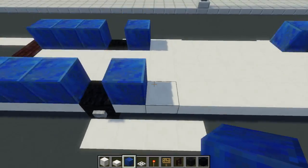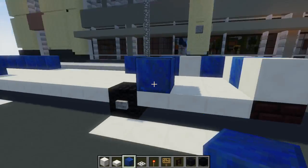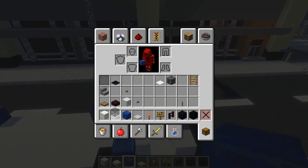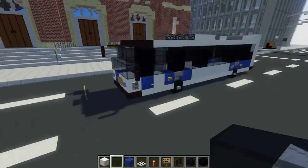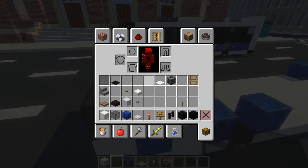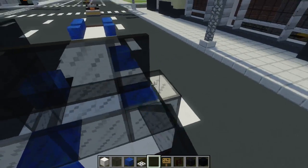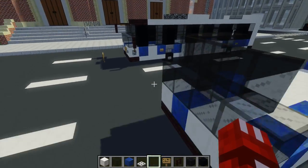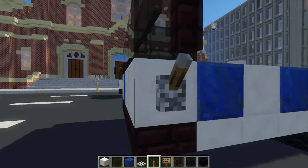Keep in mind there's going to be a door at the front, so put a lapis right here. Then take out a black stained glass block and add a two by three door right here. Add a row in the front, then take out a black stained glass pane and add four on top of this one so we have a nice curve. Add a brick fence right here for a side view mirror, and underneath that add a lever.